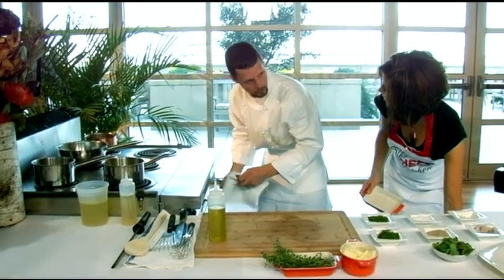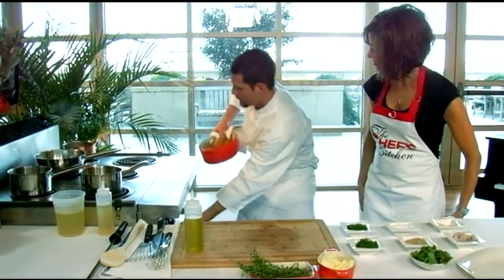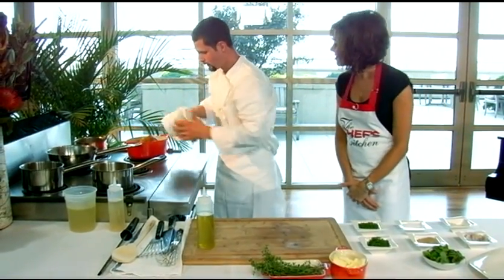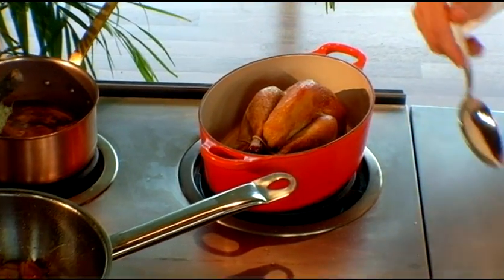What a nice side dish — chestnuts and mushrooms. It's delicious, another unique side dish. Our guinea hen is all cooked now, so we're going to pull it out of the oven and let it rest for a few minutes before we cut it up.